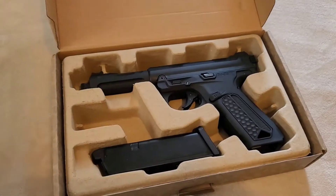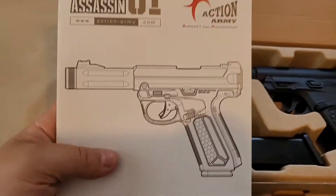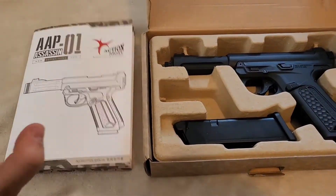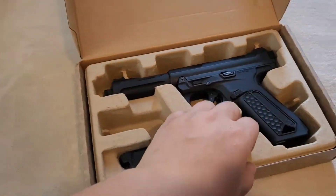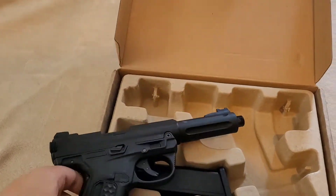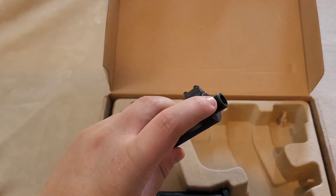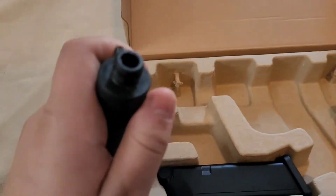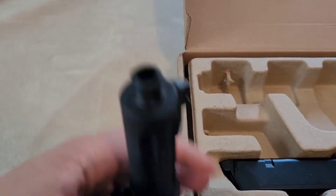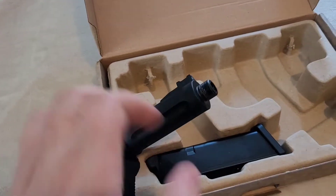I know some about it now. You get the instruction manual on how to disassemble it and all that — I'll throw that aside. The gun did come with a 3D printed red muzzle cap.